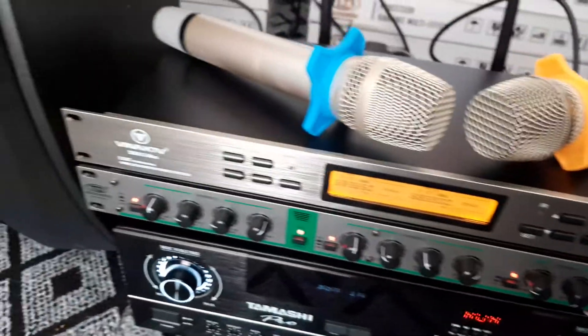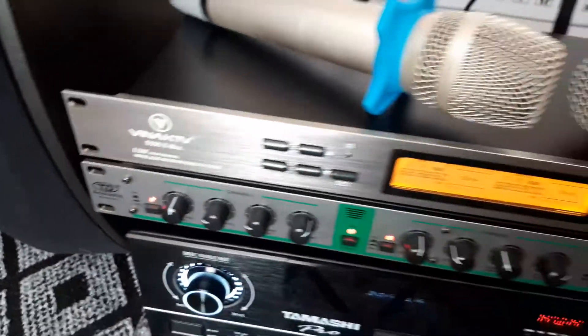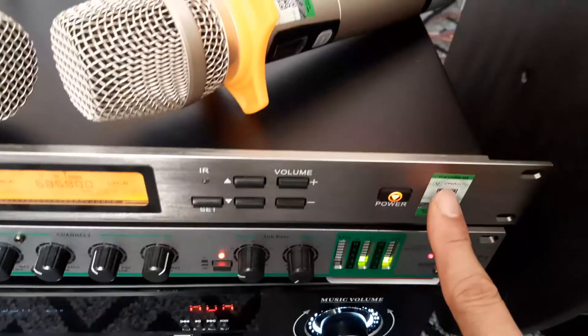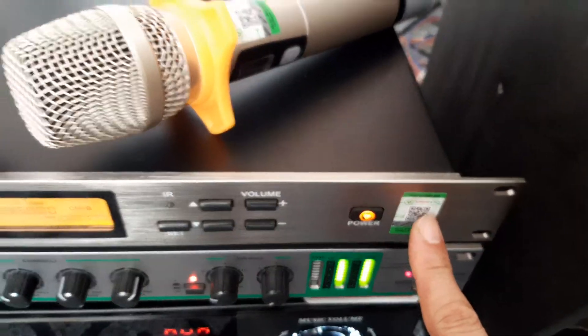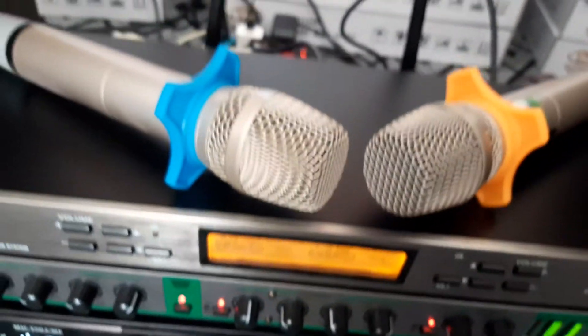Sản phẩm thứ 3 đó là một đầu mic không dây đến từ Vina KTV có model là F500X Max. Sản phẩm chính hãng của Vina. Tay nắm bầu em bạc, hát có rất là nhẹ, rất bay. Với 2 cờ ngang tên bắt sóng cực khỏe các bác nhé.